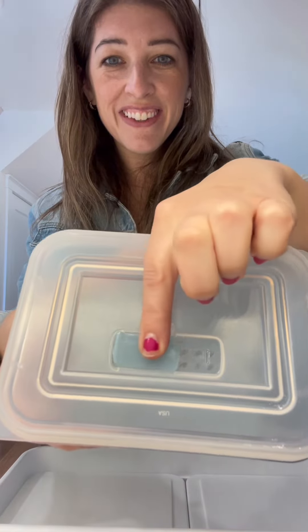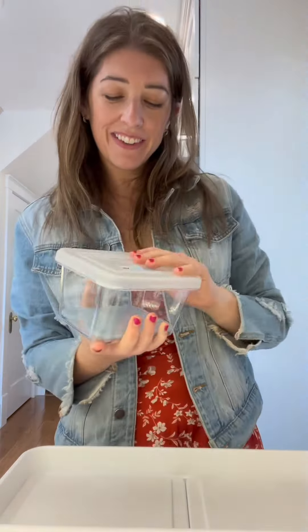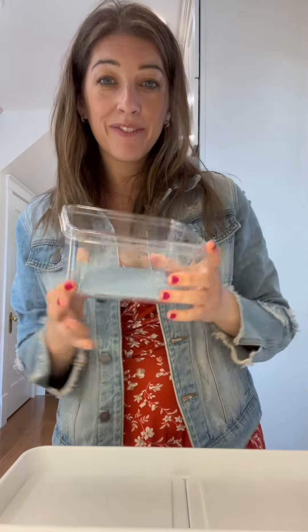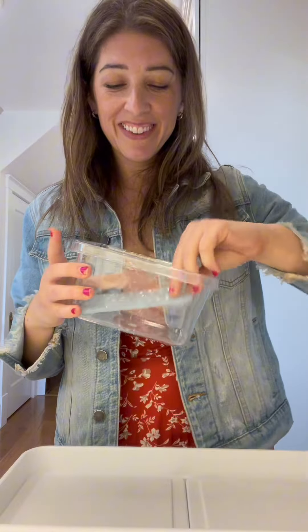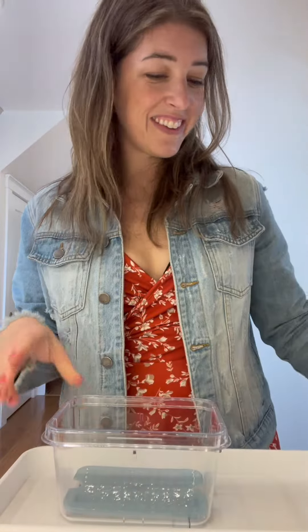These containers come with a vented lid. So if you're storing fruit in here, you can vent it and it keeps it nice for longer. And this draining platform at the bottom helps so that your food isn't sitting in any moisture that might collect at the bottom.